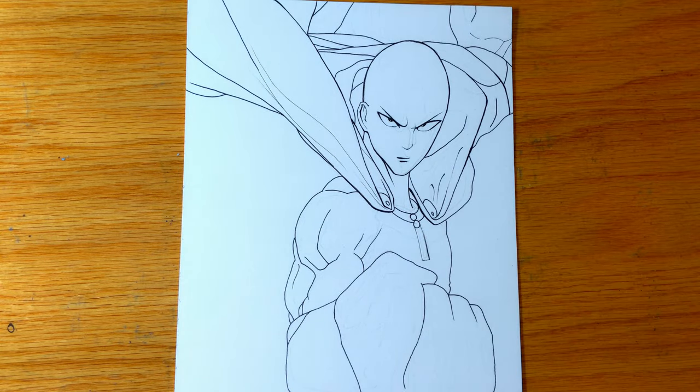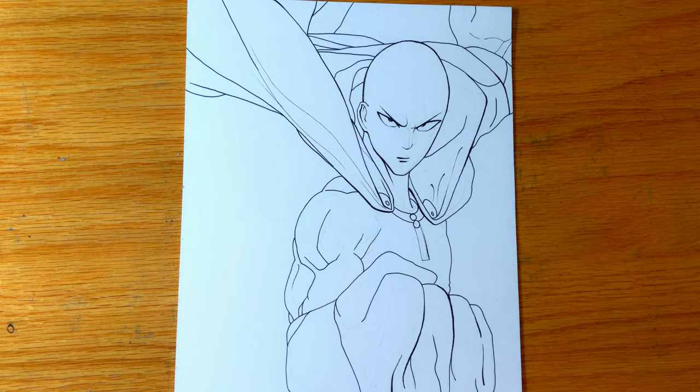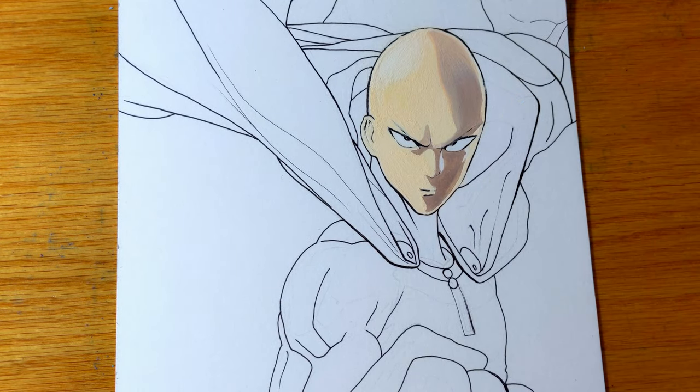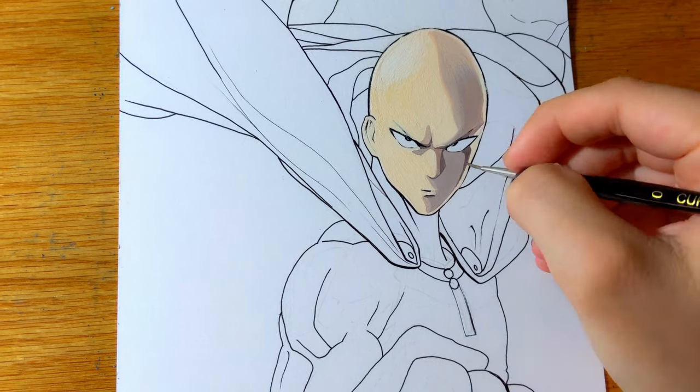So far I have only used them for backgrounds of a few other drawings and I will leave the links to those videos below. My first impression of the gouache paints was that they are very opaque but you need to add the right amount of water to avoid streakiness. I made that mistake right away when I started painting Saitama's face but I soon realized that I just needed to add more water.